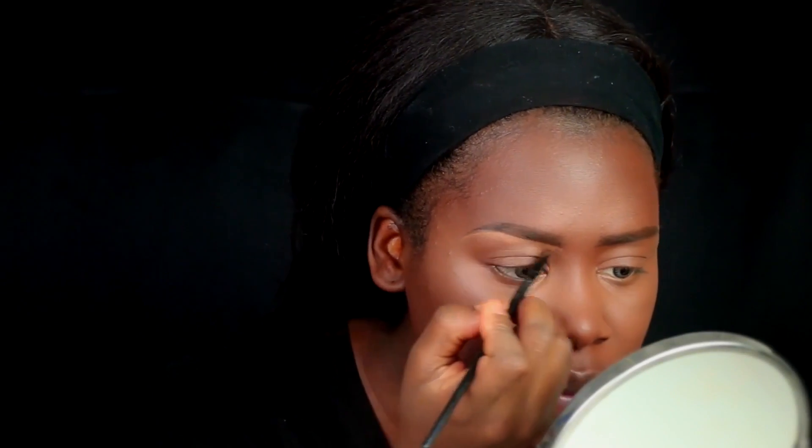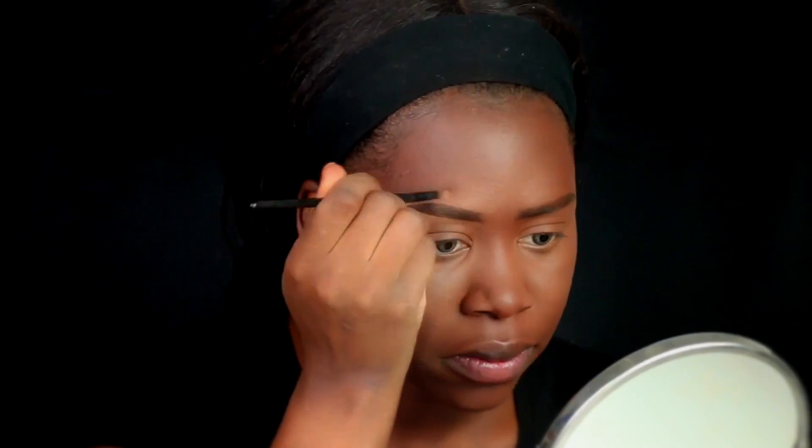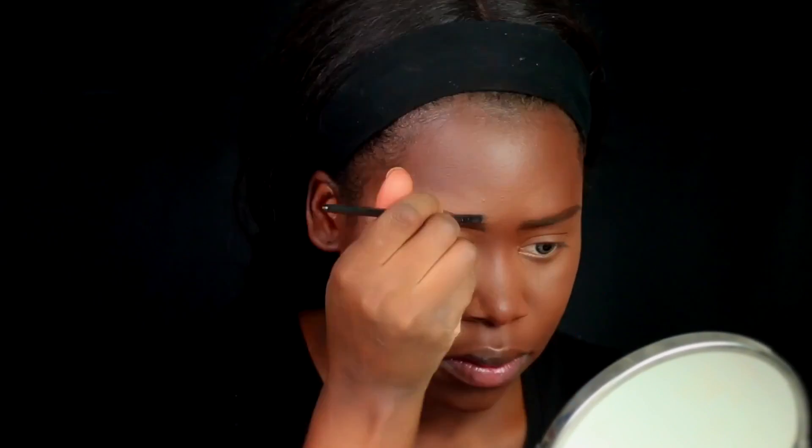I'm taking an angle brush, also from ELF, to clean them up, and I'm using the LA Girl Pro Conceal in the color Toffee as well. I don't know how people do brows before foundation, because when I go in and beat my face with that beauty sponge, those brows are gone. Could you imagine doing your foundation after your brows with a giant sponge? The struggle. All right, brows are done.